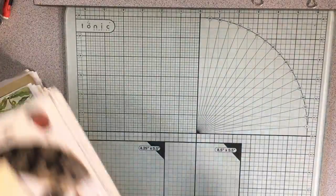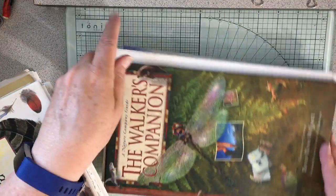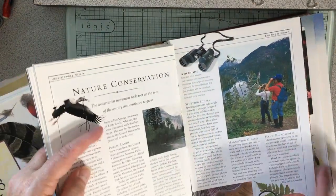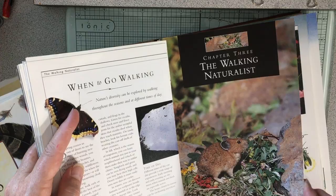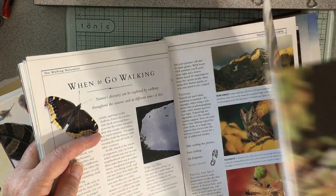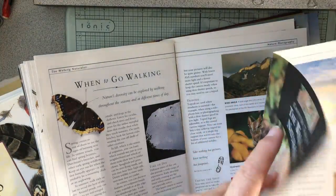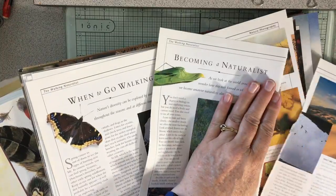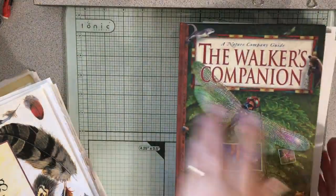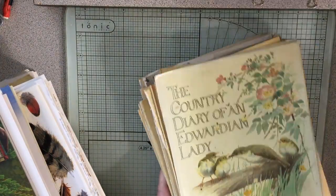Then there's Walker's Companion by David Raines Wallace — a long skinny book with all kinds of nature stuff that's really pretty cool and fun. Oh my gosh, I need this page for something I'm working on — I'm going to take that out of there.